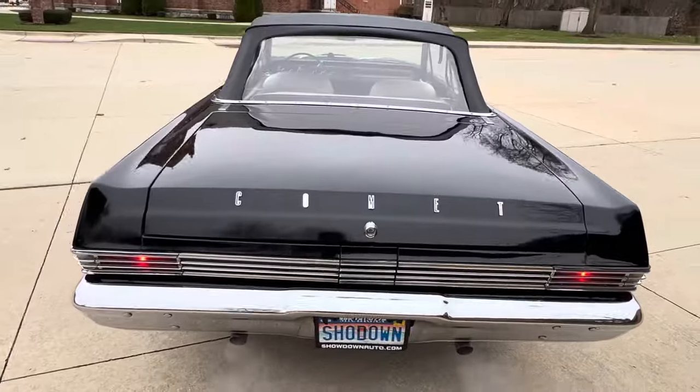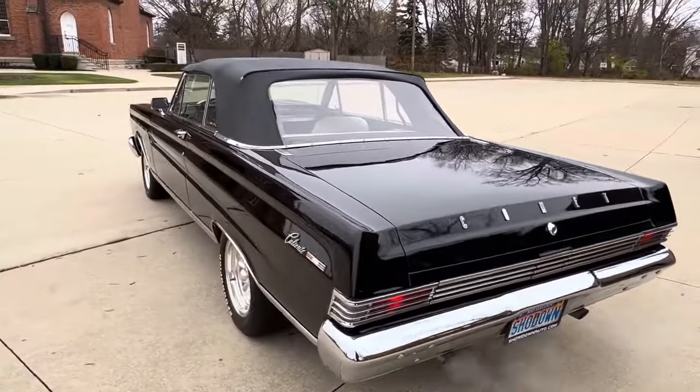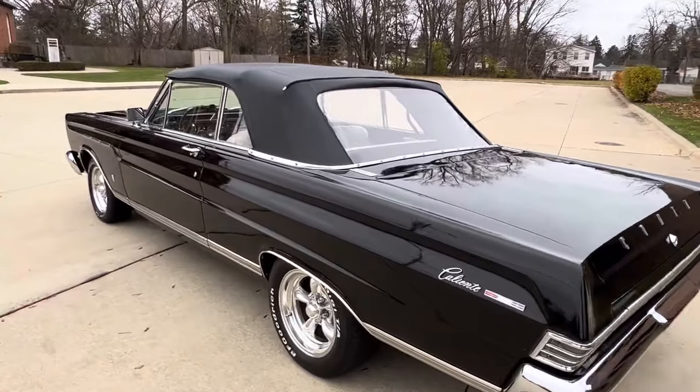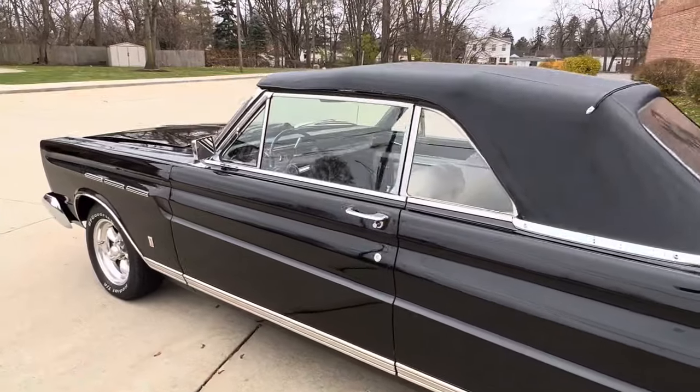I just drove it down the freeway — drives beautifully. Power top, bucket seats, console interior, driver's side remote mirror, and beautiful glass in the car.